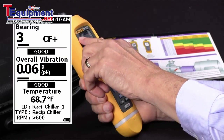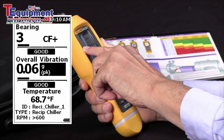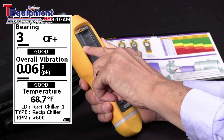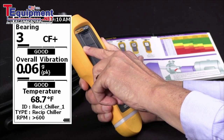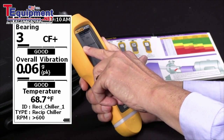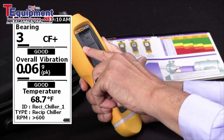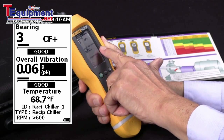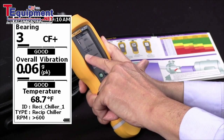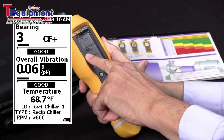Starting at the top of the screen you'll see the date and time, and then an entry that says Bearing 3 CF+, and in highlighted lettering you'll see "good." That's telling us that out of a reading from 0 to 16, the bearing was a 3, measured with Crest Factor Plus, and based on the category we chose for that type of equipment, it's given a severity rating of good. The next entry is overall vibration — we have chosen the units of G's peak, and we got a reading of 0.06, which has also been given a severity scale of good.